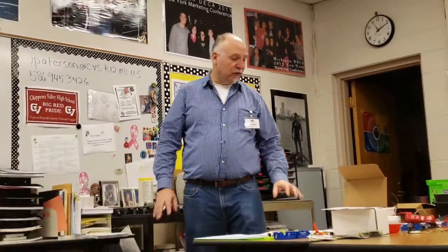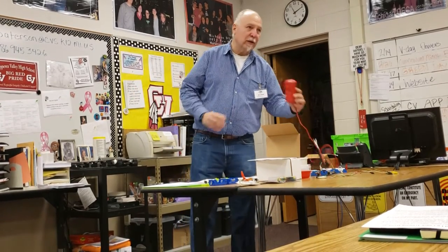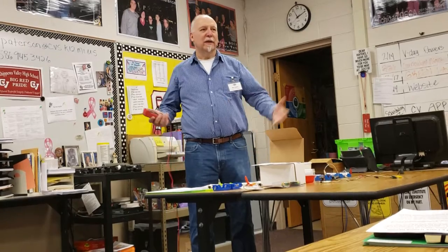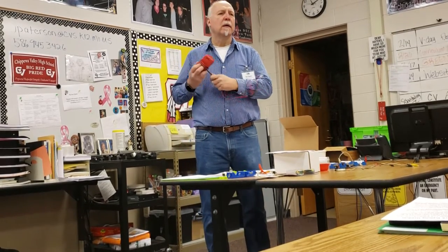Any questions on the equipment? Regarding the multimeter — yes, they have to be able to use my kind at the event. I don't allow auto-ranging meters. The whole idea of using a meter is that kids have to understand: if they're measuring voltage, use the voltage setting; if they're measuring resistance, use the resistance setting. With an auto-ranging meter they just plug it in and get a number — they're not really learning how to operate it, just how to read it.